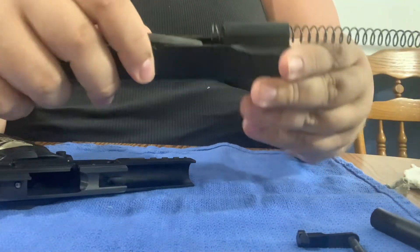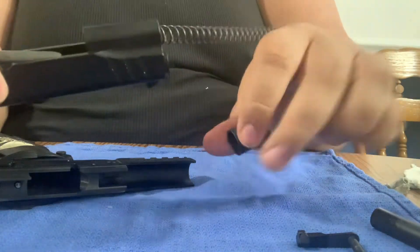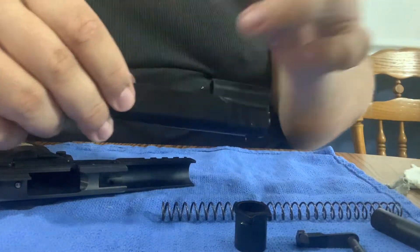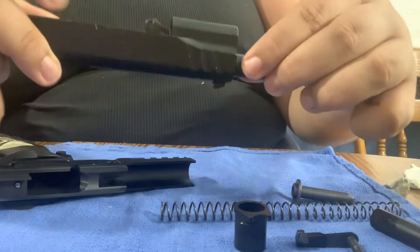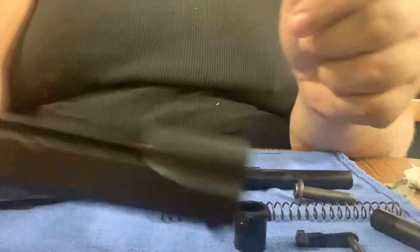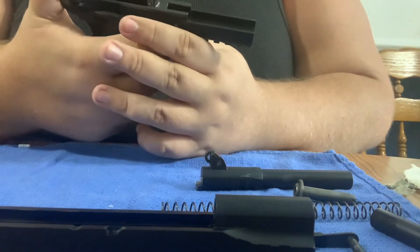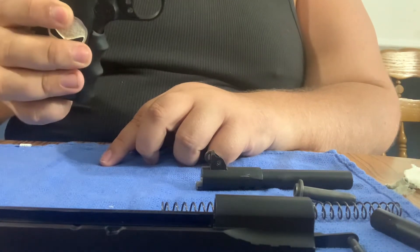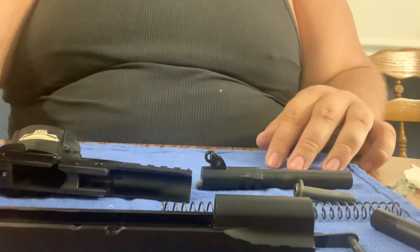Now that that's done, you're going to pull forward and now you have the receiver in one hand with the slide, barrel, and spring assembly in the other. Go ahead and flip that bushing over, pull the bushing out, pull the spring out, pull out the little resting pin, and push out your barrel. Now you have the slide just by itself with no barrel. You probably want to decock this so you don't accidentally torque your hammer.